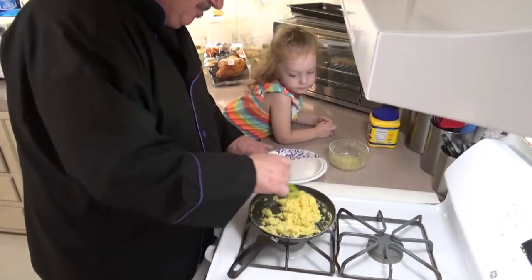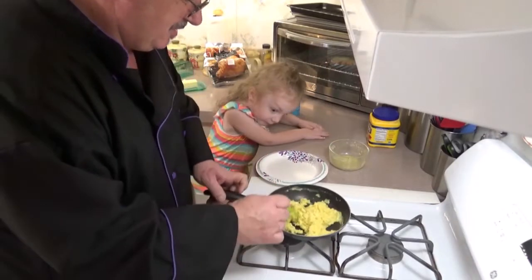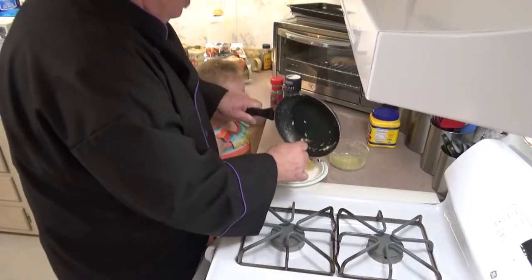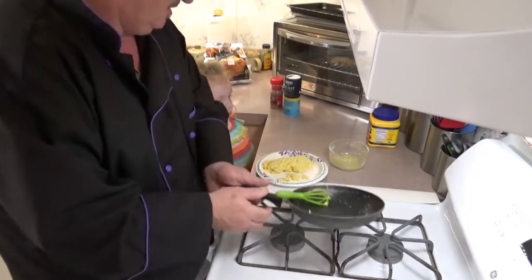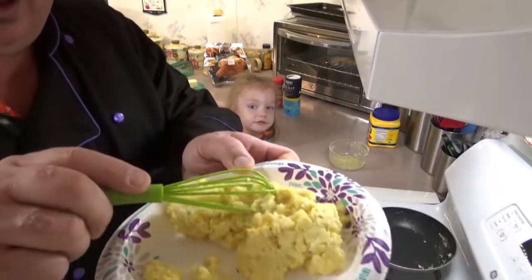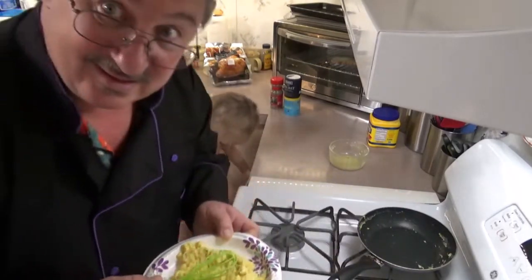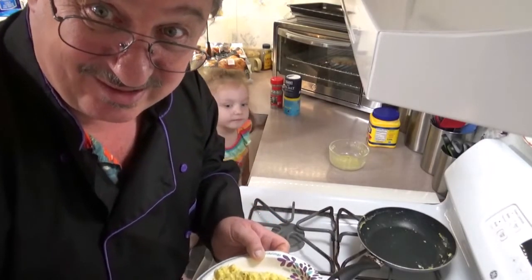Voilà — soft scrambled eggs! Now it's time for the taste test with me and Ella baby, so we'll tell you how good it is. You ready to go taste it? Yeah! See if it's yummy? Yeah, all right, let's go to the table!